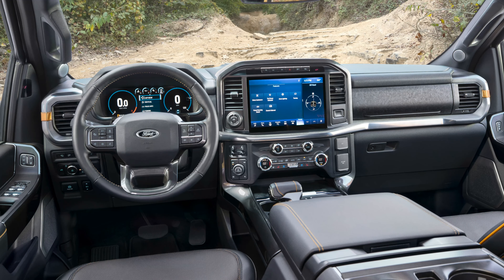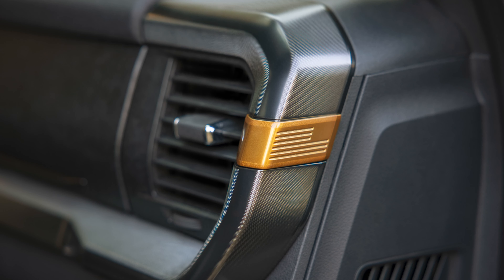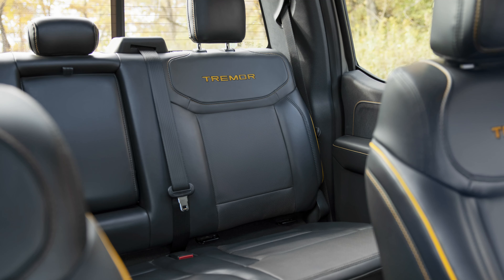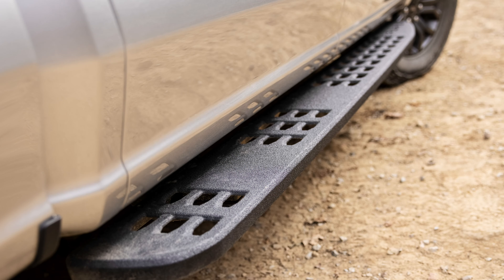There are a lot of cool things also on the inside. You've got some auxiliary switches so you can add optional lights and accessories. Ford is stepping up their accessory program, partly due to the Ford Bronco. On the F-150 side they're adding more and more parts, so with those auxiliary switches you can add a lot of stuff without messing up your beautiful F-150 interior.